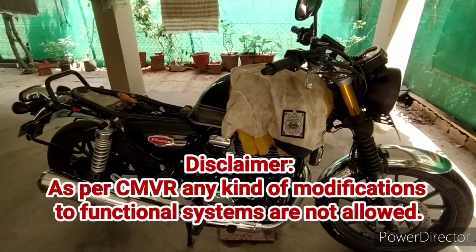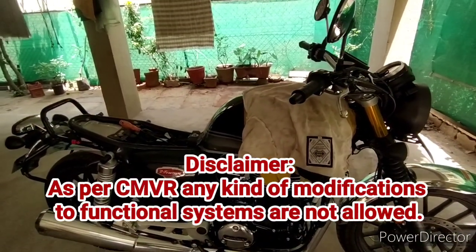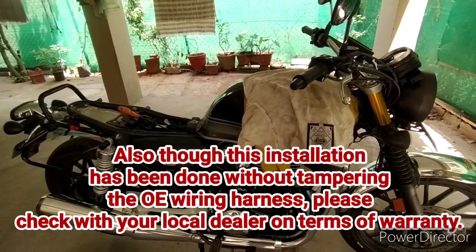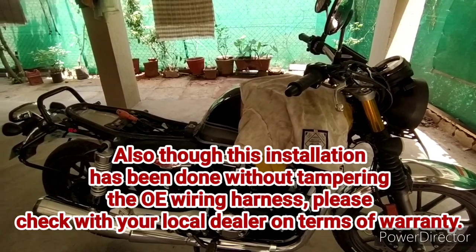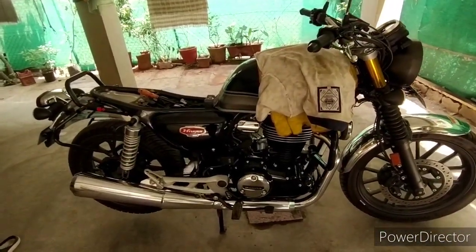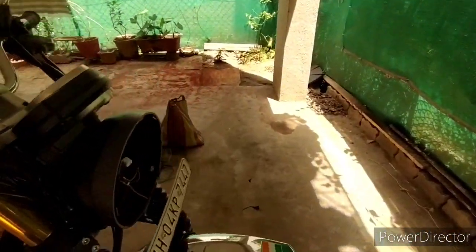Hello viewers. I am installing fog lamps today along with the relay, and there are certain things I would want others to watch as well — how, without tampering the original wiring, you can fit a relay with socket-to-socket connection or fog lights with socket-to-socket connection.